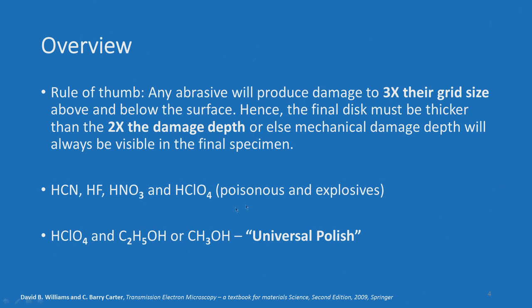The chemicals used in specimen preparation include HCN, HF, HNO3, and HClO4. You have to be very careful because most of them are poisonous and explosive. The mixture of perchloric acid (HClO4) plus ethanol or methanol is called a universal polish — meaning most metals, if this is used as an electrolyte, will be polished. What we are specifically talking about is mechanical thinning followed by electrolytic polishing. Now there are also sample preparation techniques for other materials such as ceramics, polymers, biological samples, and powders.